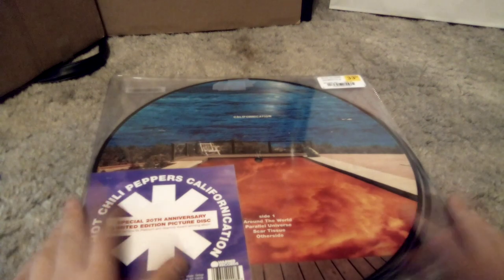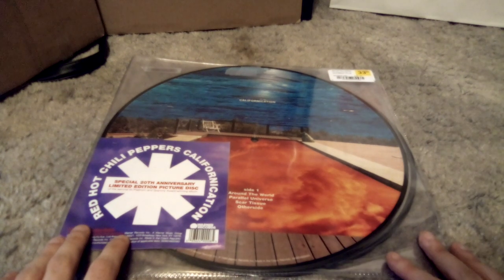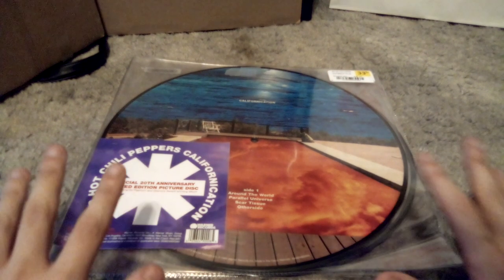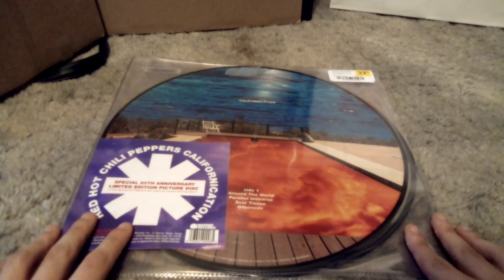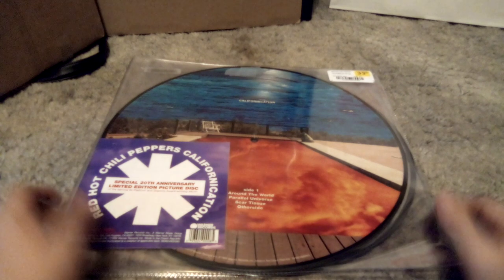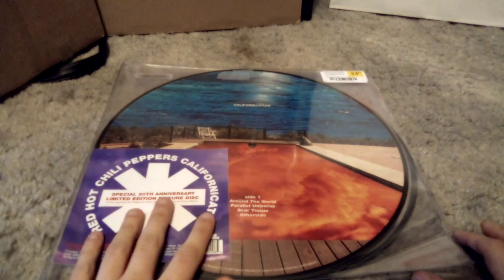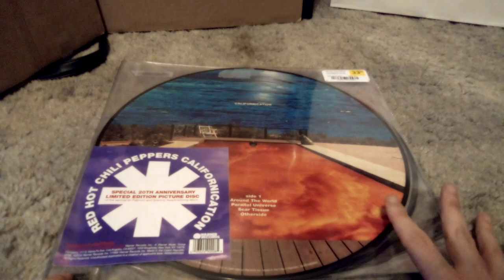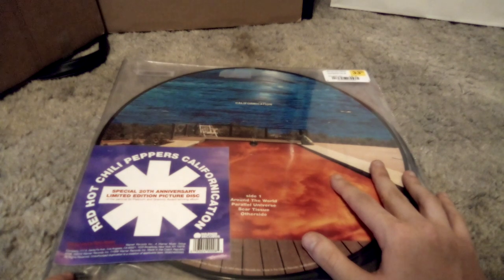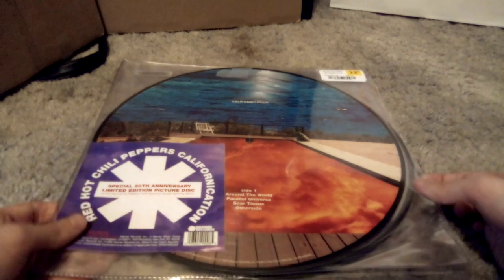Thank you guys for watching this short little video. Also, Happy New Year! It's 2023, so this is the first full-length video of the new year. Me opening up a vinyl that I have no clue what I'm gonna think of. If you listen to this album, comment below your favorite track and your opinions on the album, so I can get a general sense of what it's gonna be like. I'm pretty sure Red Hot Chili Peppers is a rock band. Thanks for watching, and Happy 2023, everybody!